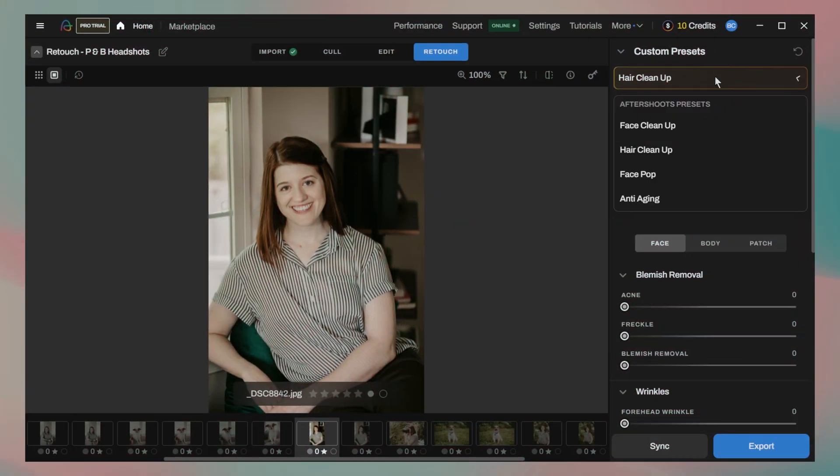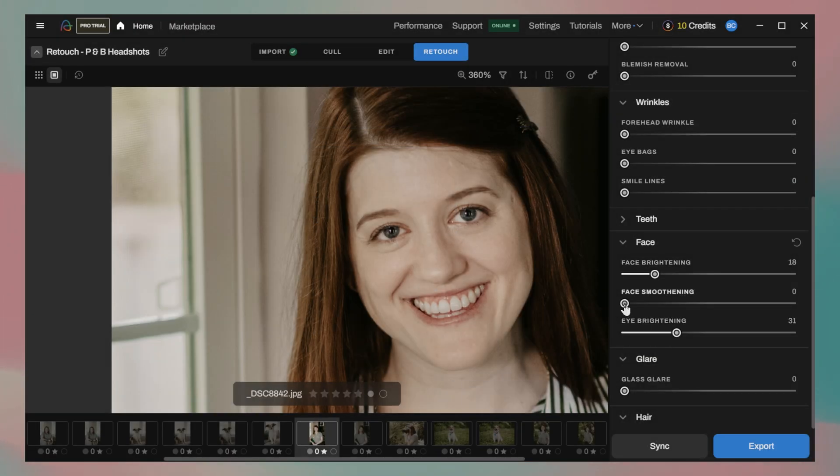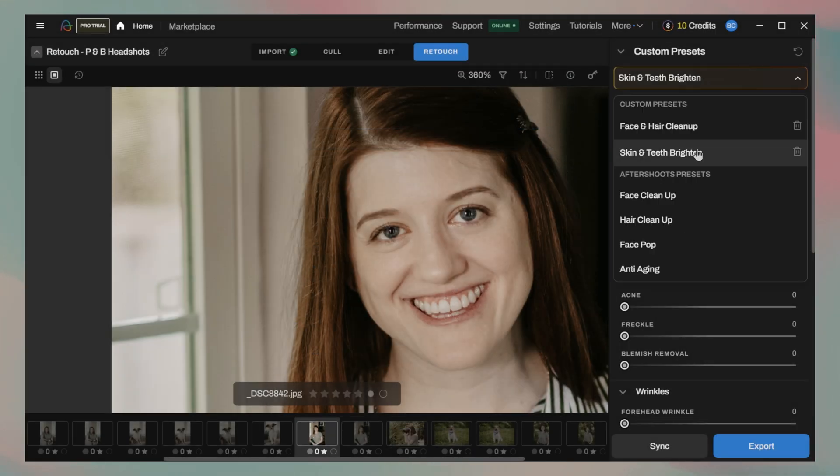The second wishlist item is the ability to stack multiple presets. Right now, it seems like you can use any one of these presets, but not multiples on the same image. I could create my own preset with face and hair cleanup, but what if occasionally I want to apply some skin and teeth brightening? I could create a second preset for those moments, but I then can't stack it with my face and hair preset. I could make a third preset to include all of those sliders, but couldn't I also just preset stack and not have all sorts of preset variations? Currently there's not a ton of sliders to worry about, so I get if this doesn't seem like a big deal, which is why I'm calling it a wishlist item.